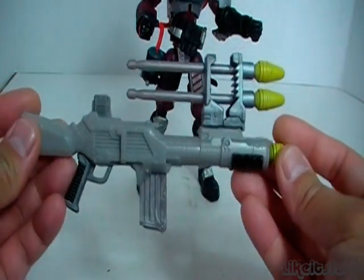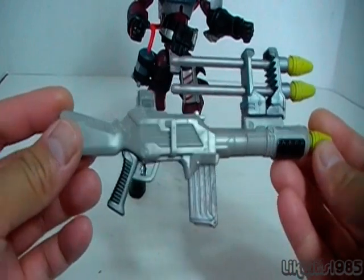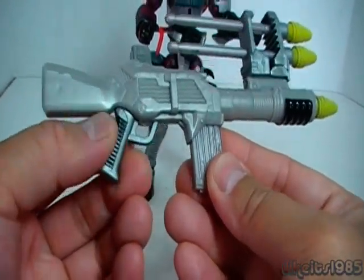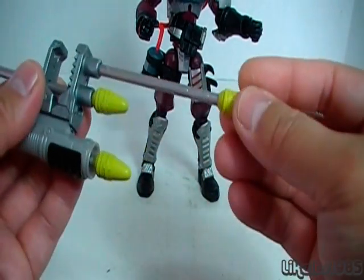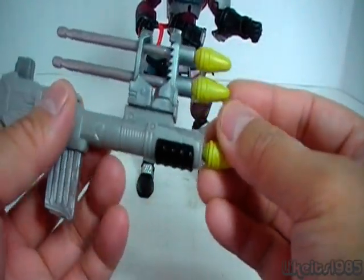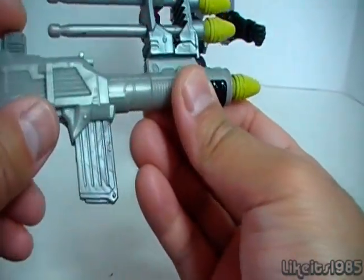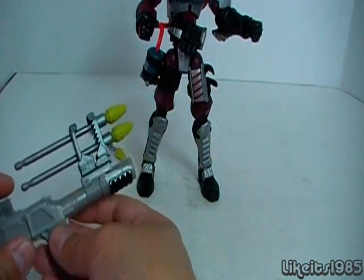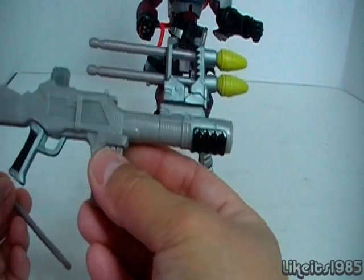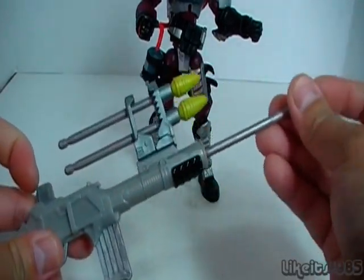Here is the Grenade Launcher, which is really cool. It's got a nice grip, an ammo clip, and storage for two additional grenades. There's a trigger, and if you fire it, it does fire the grenade. So a really cool accessory.